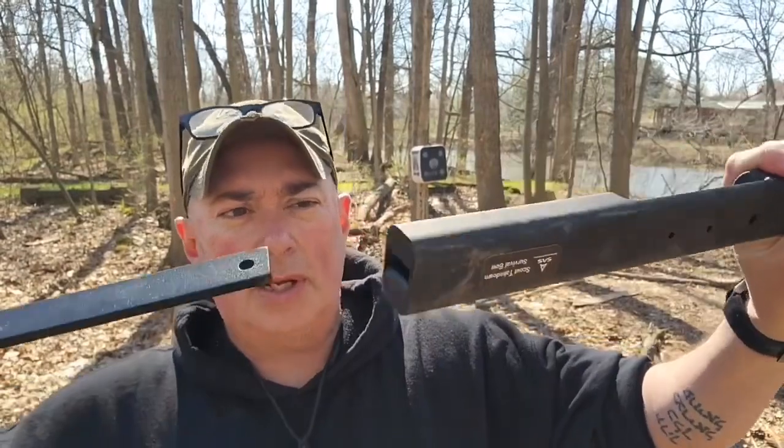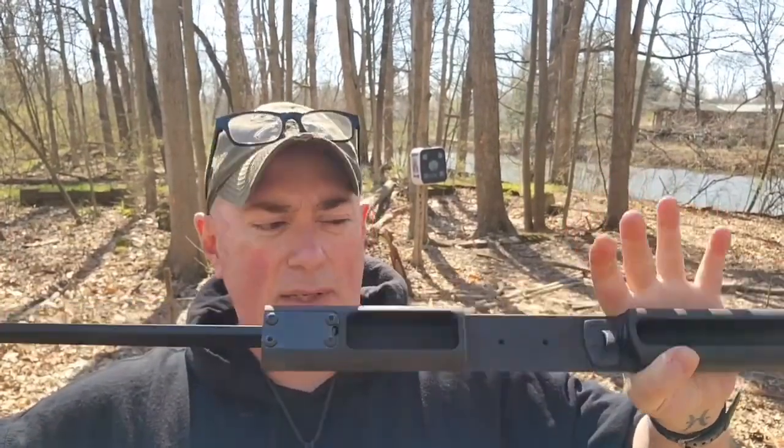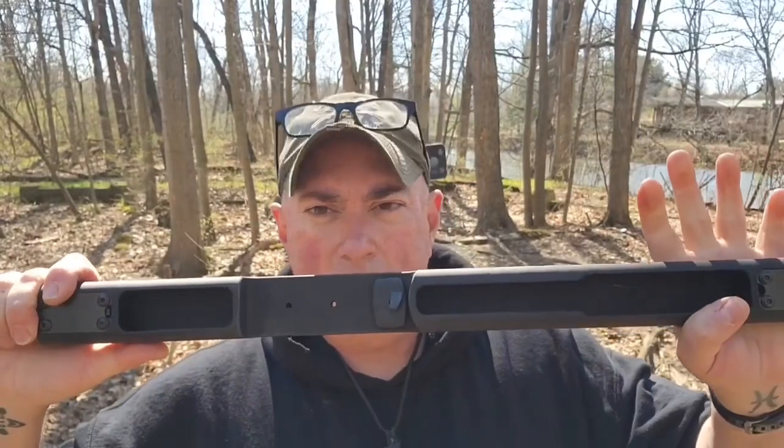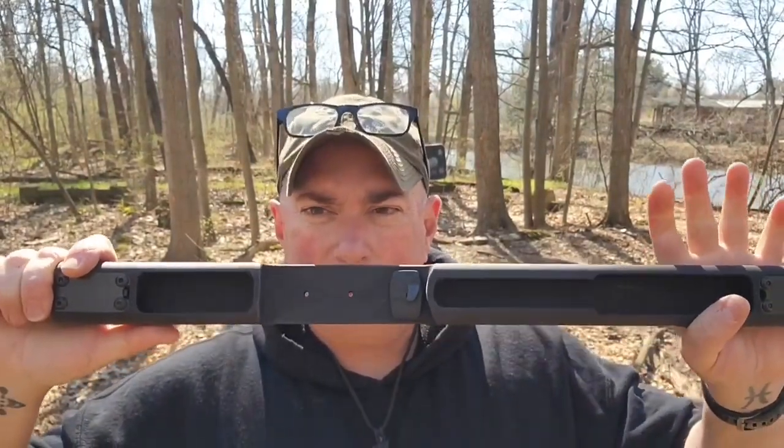It's a lot more compact. All you need to do on these ones is take your limbs and just slide them into the end here, so it requires no hardware to set this up. Like the Atmos, that's the best one that they make, but that one you do have to bolt the limbs in. With this one you do not. So it's basically three parts: the riser, the two limbs, and the string.